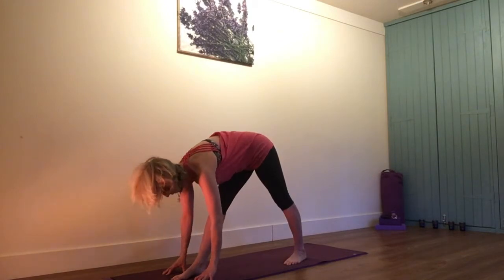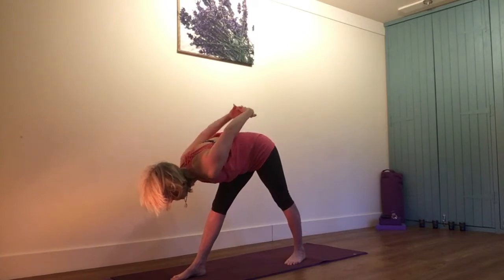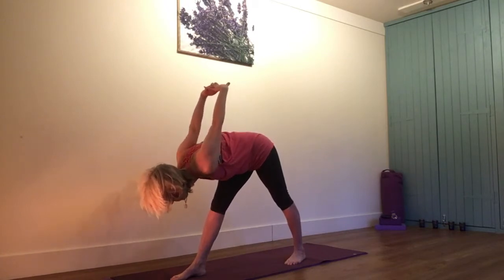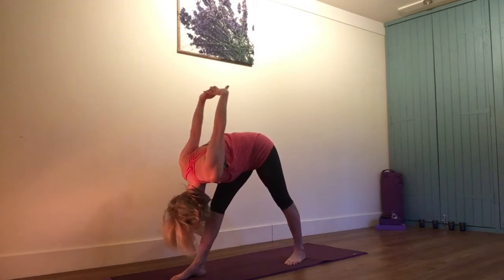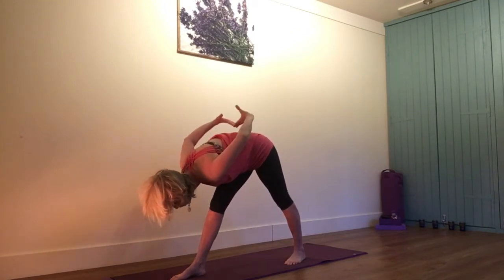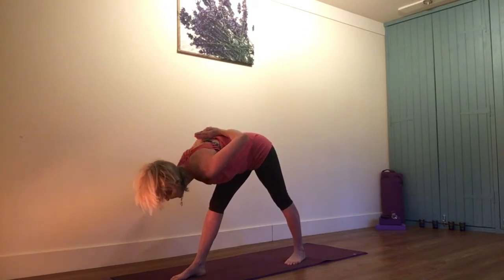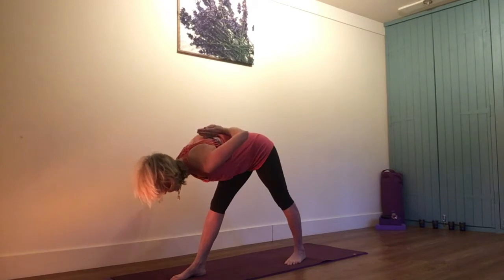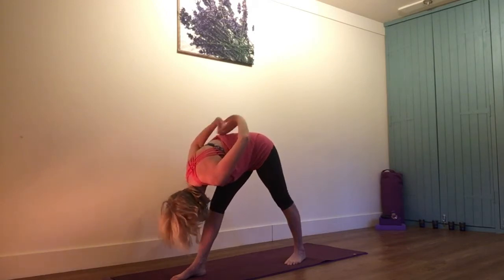Other variations of this pose: you can take the hands away, link the fingers together, opening up into the shoulders now and bringing the head down and the arms coming over. You can work into reverse namaste here — fingertips, heels of hands, thumbs — and that same process of lengthening and softening. So we're really working to open up the shoulders and the upper back.